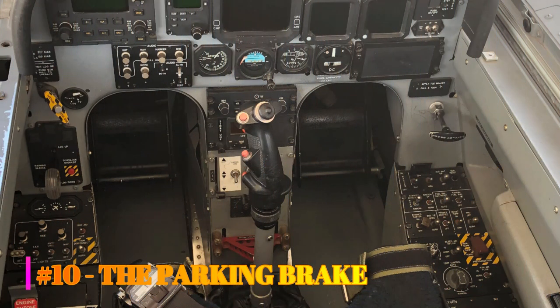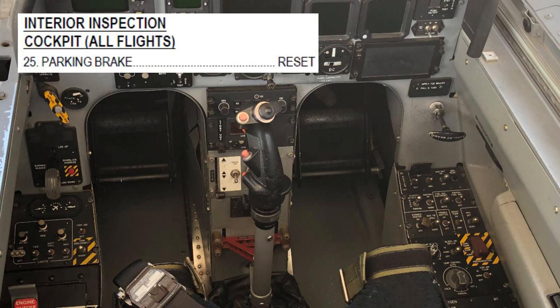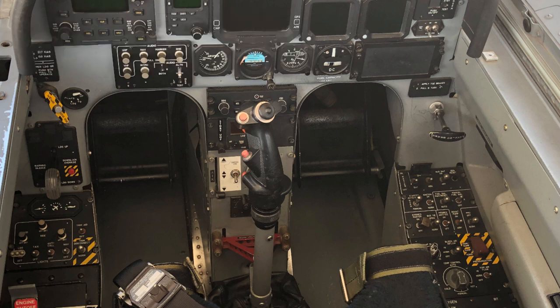Number 10: the parking brake. You strap into the airplane before engine start and are working through the interior inspection checklist when you arrive at step 25, parking brake reset. How is this step accomplished? That depends. First, a quick T6 brake system refresher.